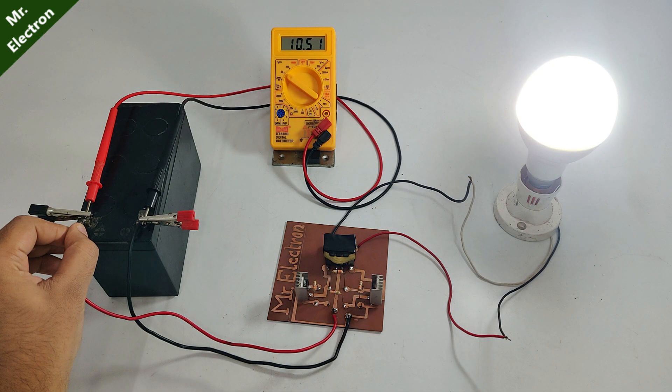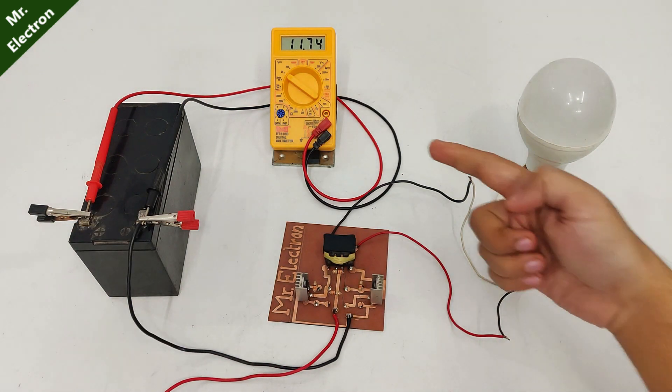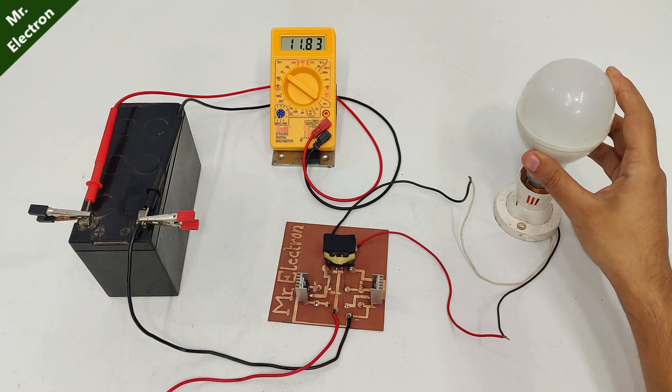It is only 10.4 volts and dropping as low as 8 volts, and that was the reason because of which the output voltage was only 170 volts.